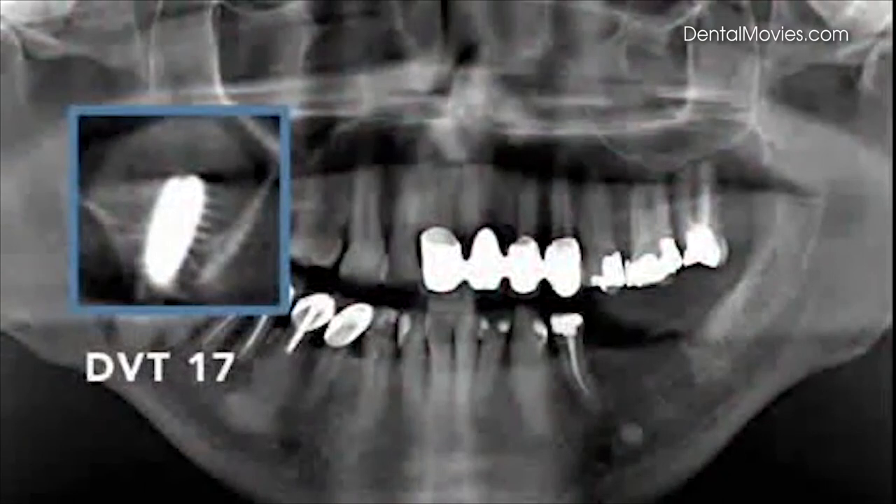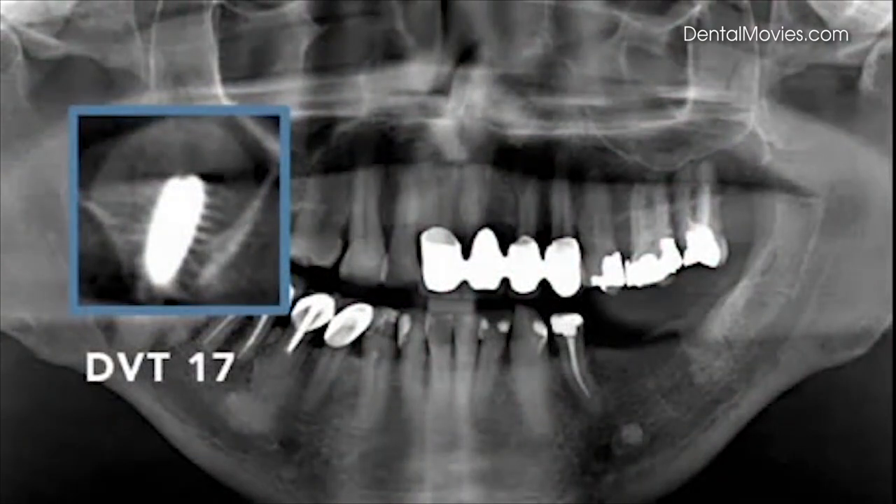The bone height could be augmented from 6 to 14 mm.